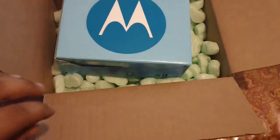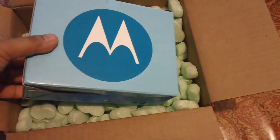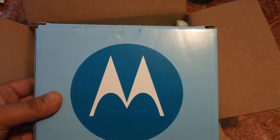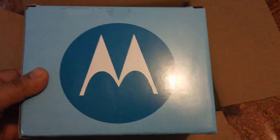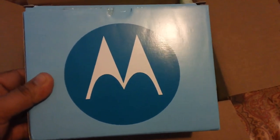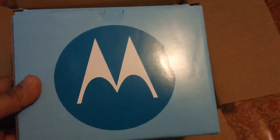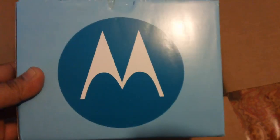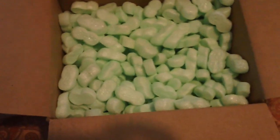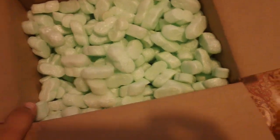Today I got a new package from Newegg — it's a Motorola unlocked GSM phone. I bought it because I'm going on a trip overseas and need an unlocked phone. My provider is being a jerk and won't unlock my phone, so I decided to just get an unlocked GSM phone.